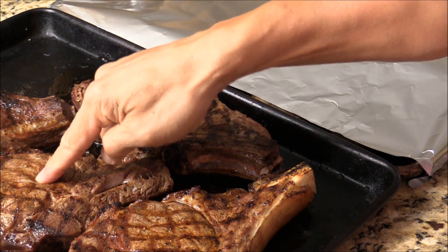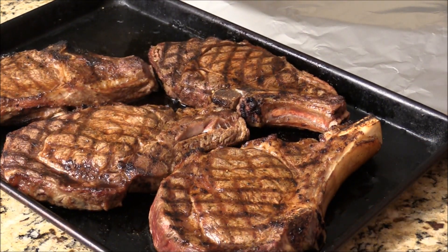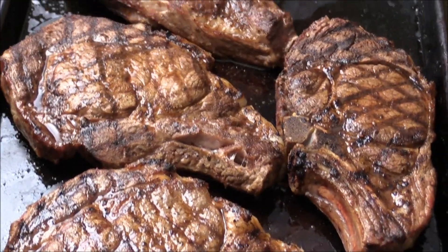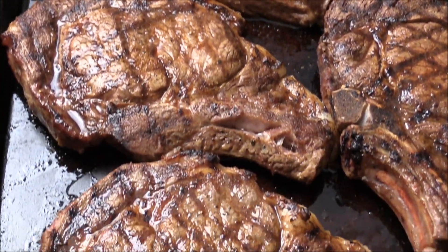Look at this beautiful steak! I hope you liked the video. I'm Chef Tom — thank you for watching, see you next time. Bye.